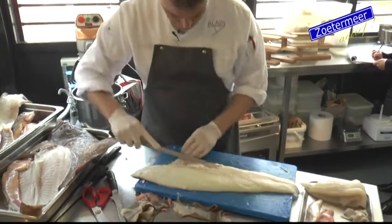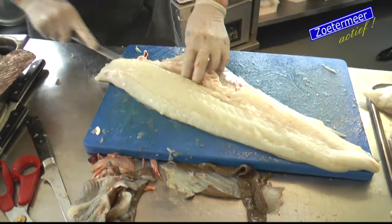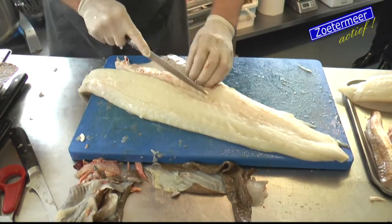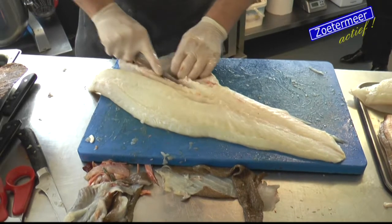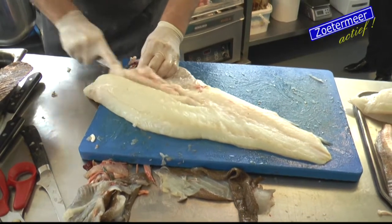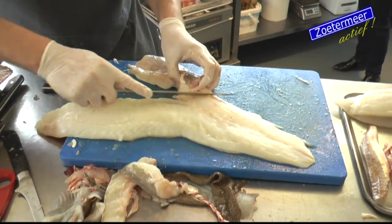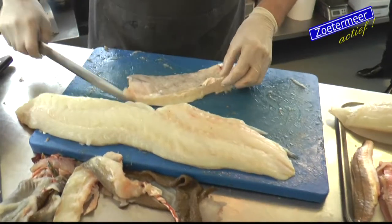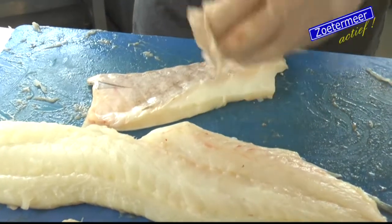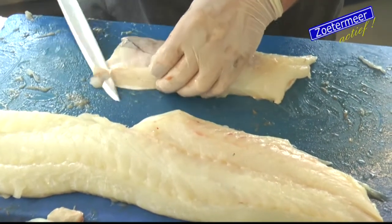En dan is het ook - hier heb je de buikwand. Die snij je er zo uit. Hier heb je allemaal graatjes weer. Eigenlijk zie je dat bij al die rondvissen, dat je in het midden allemaal graten hebt. Die graatjes snij je er uit. Af en toe is het wat lastiger. Maar de buikwand - dat is dit gedeelte. Je ziet dat hier dus wel wat vet aan zit, maar dat is onwijs lekker eigenlijk. Heel veel mensen gooien dit in de visbouillon of gooien het weg, maar dat is helemaal zonde. Dit heeft onwijs veel smaak.